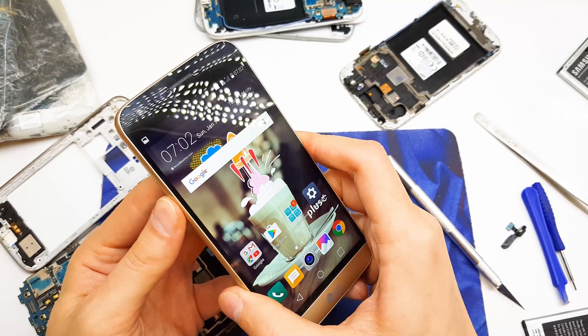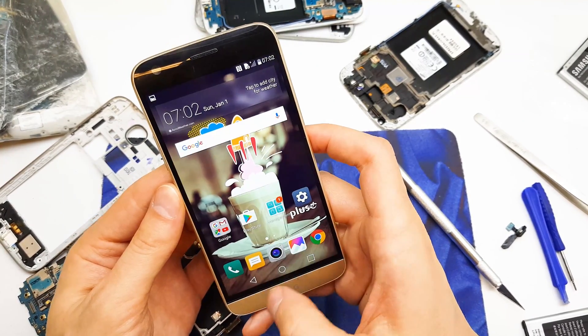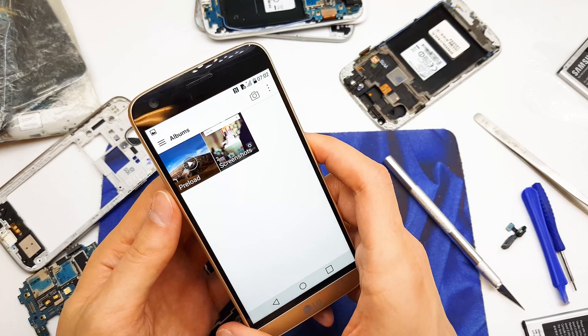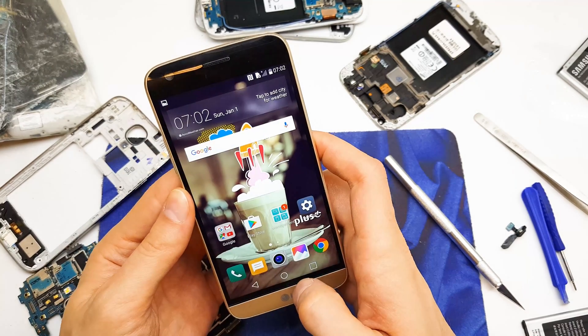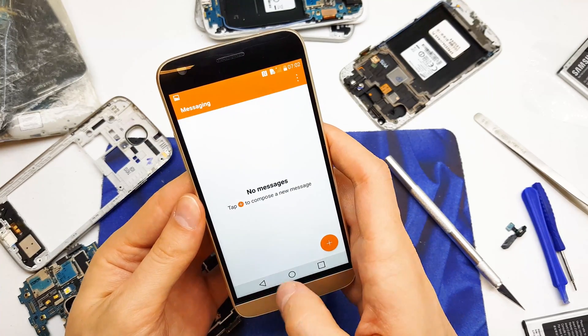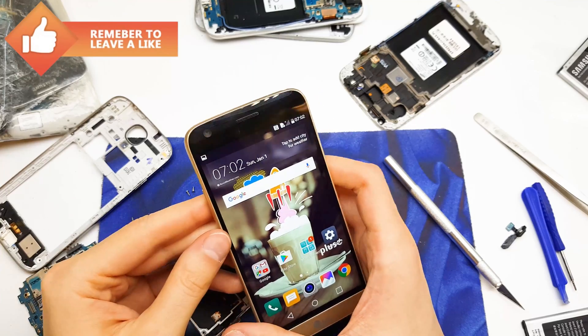As you can see, we have screenshot one, screenshot two. We can make a screenshot of every single page of your phone, like the gallery, the text messages, and other things on your phone.